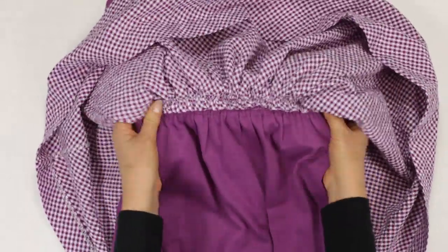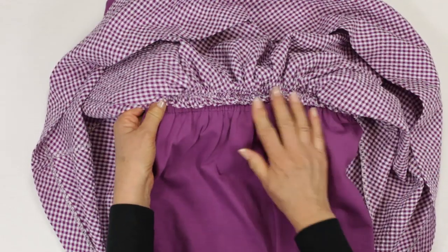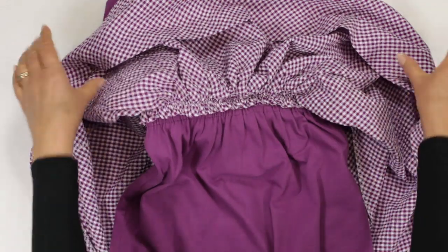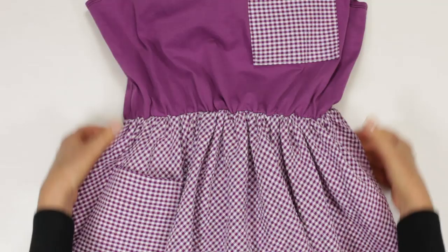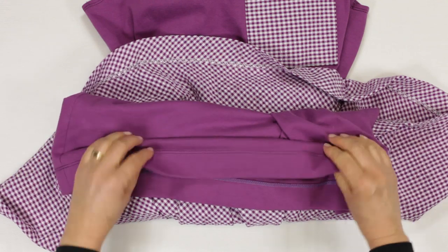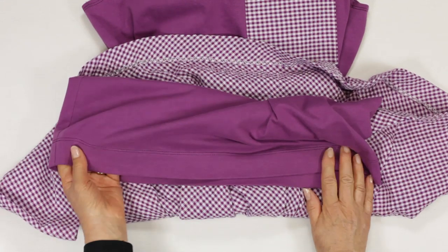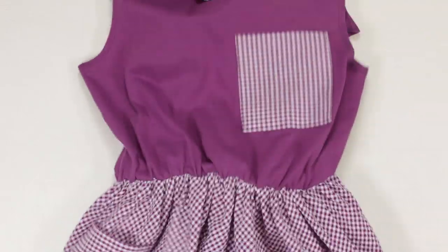I sewed the gathered skirt to the jersey shift, but I could have easily made it a separate garment — an afterthought which I will do next time. I attached my wide shearing elastic to gather the shift at waist level, ran gathering thread around the gingham skirt and zigzagged it in place. The hem is coverstitched, but again could be stitched with two rows of machining or twin needle stitching — a technique coming up next — then trimmed.